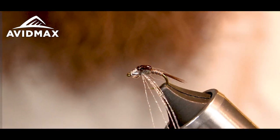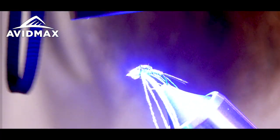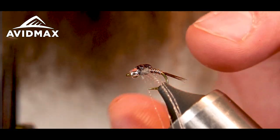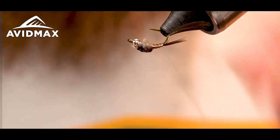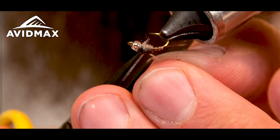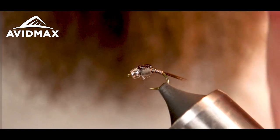Got that covered up. Looks good — pheasant tail shows through really nicely. Hit it with my UV light. Then I'm going to snip out my flora fiber just to the length of the thorax. Got one side — I'll flip it upside down so I can evenly trim the other side. Cut one side a little long, trim that down just a little bit.